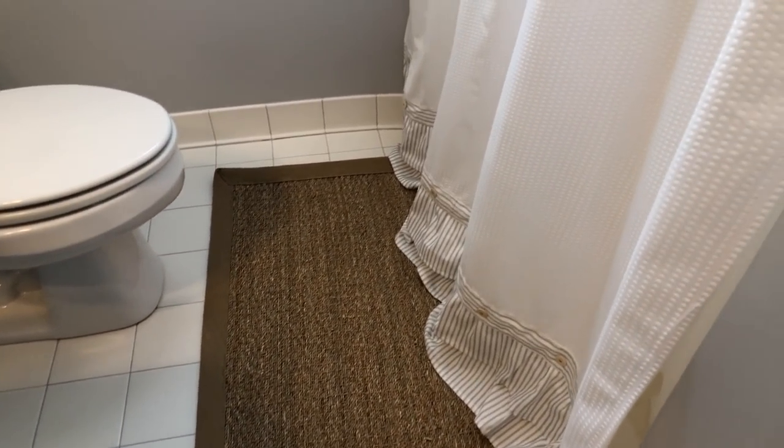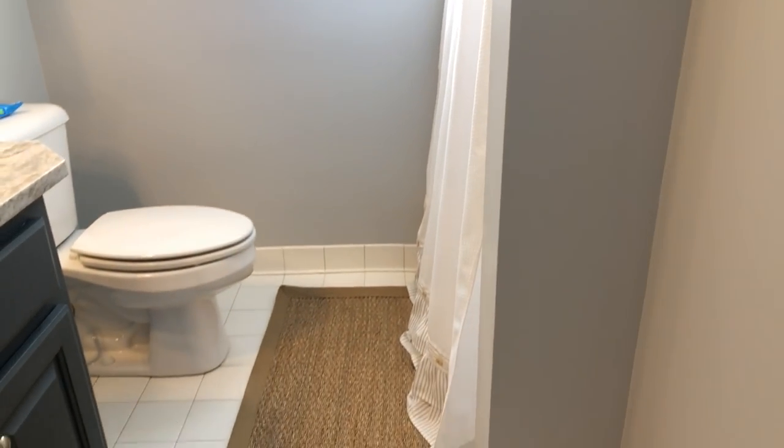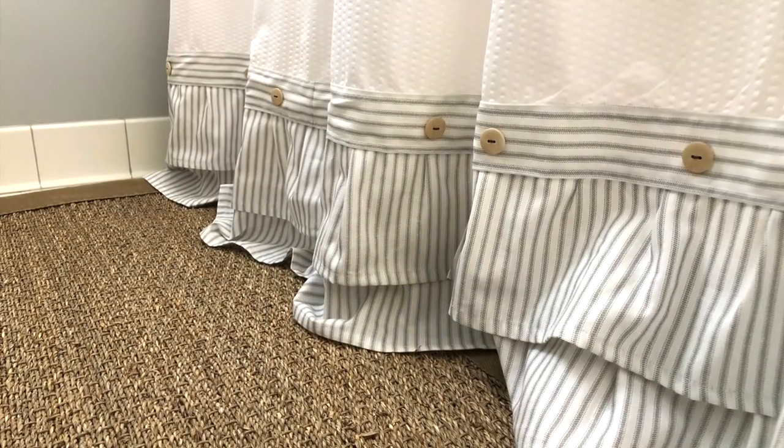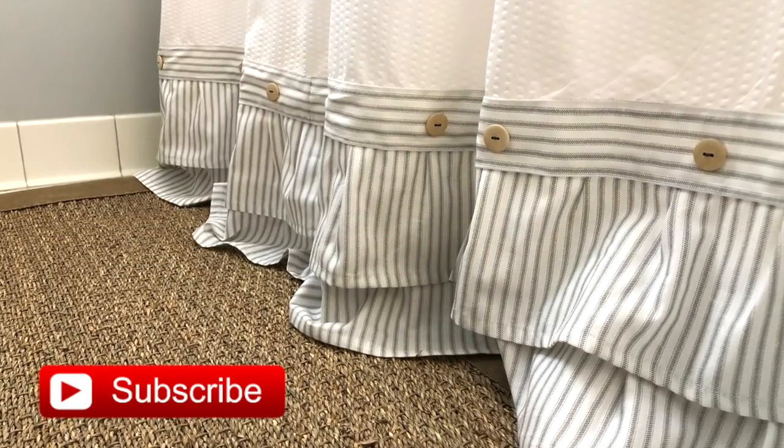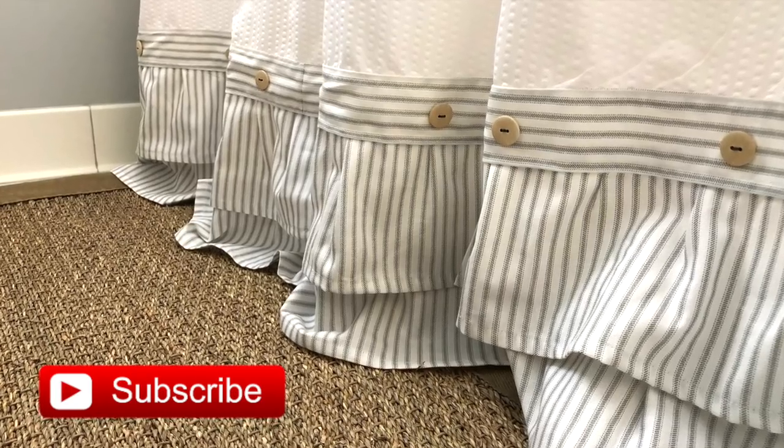If you love this Coastal Farmhouse DIY shower curtain tutorial, please make sure to give this video a thumbs up and subscribe — right now I am making over my entire kitchen and you don't want to miss that. I hope to see you guys in the next video. Until then, adios!